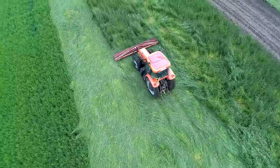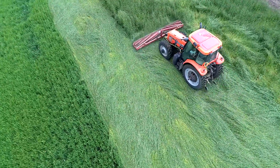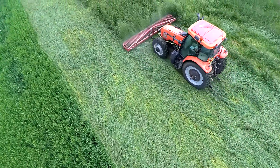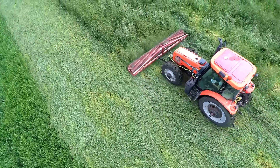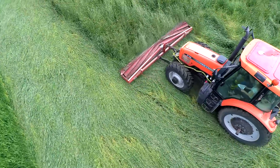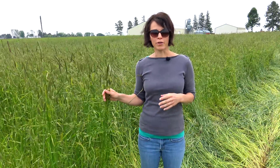We've let the cereal rye reach anthesis. This variety is Aroostook, which has reached anthesis right before Memorial Day. We're here on May 25th, and we've crimped over the emerged soybean. This year, the stage of anthesis has corresponded with the soybean growth stage of VC, at the cotyledon stage.